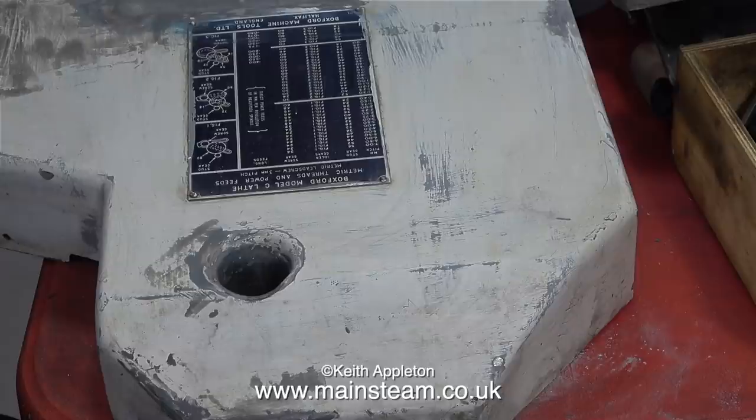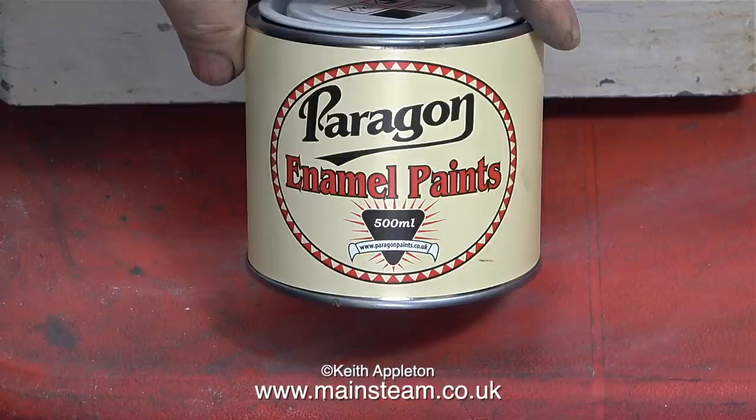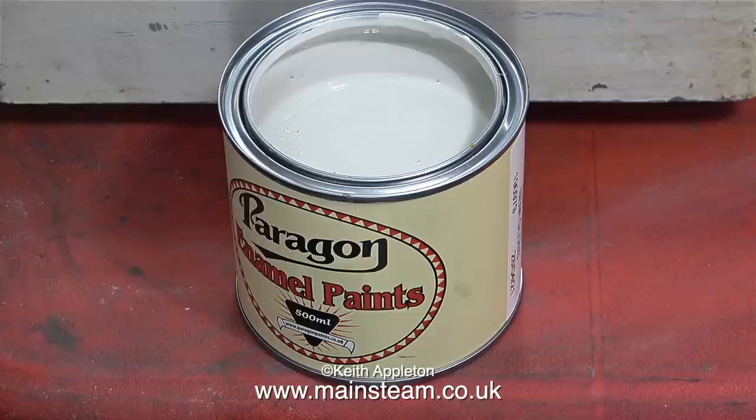I bought a tin of paint via the auction site that we all know and love. I've never used this brand of paint before — I'm hoping it's going to be okay. It's the same colour that Colchester lathes are painted with — like a sort of off-white with a hint of grey. I'm not sure whether it's the right colour but I will find out in the fullness of time. When I open the tin it does look very white, but I'll see what it looks like when it's on. It's actually called ash grey.